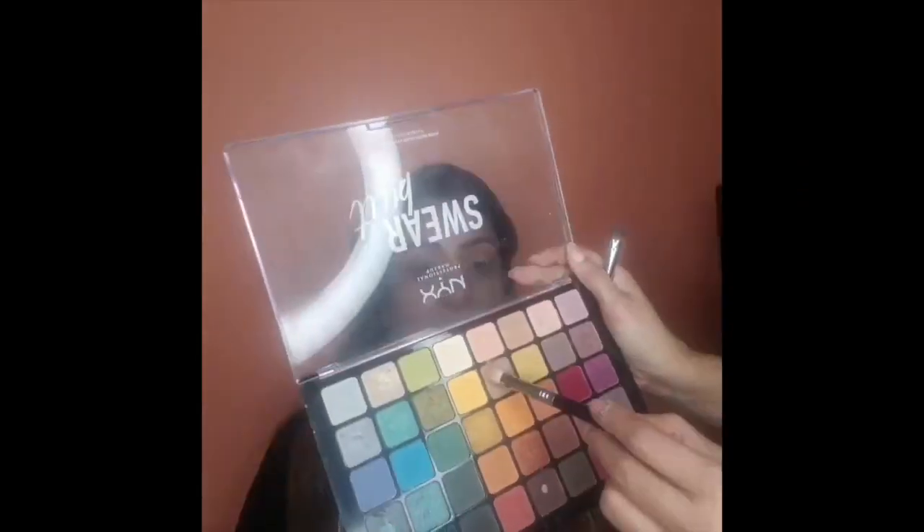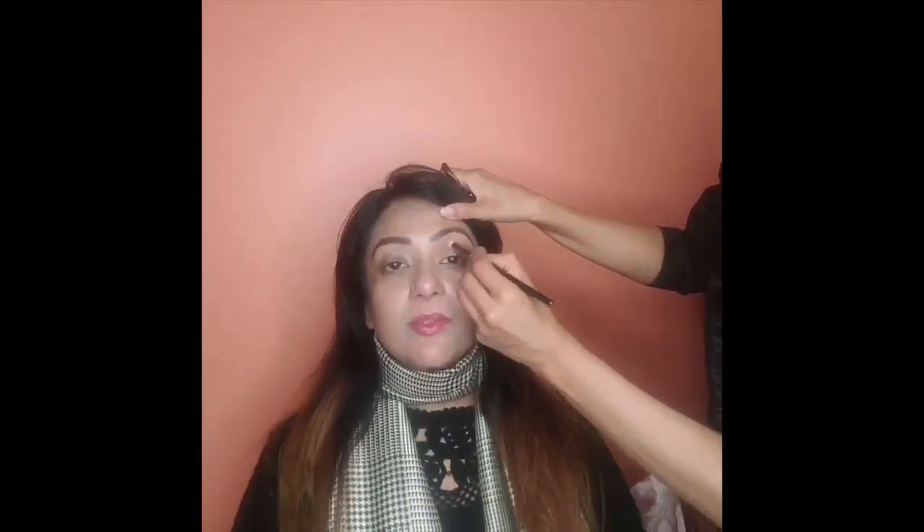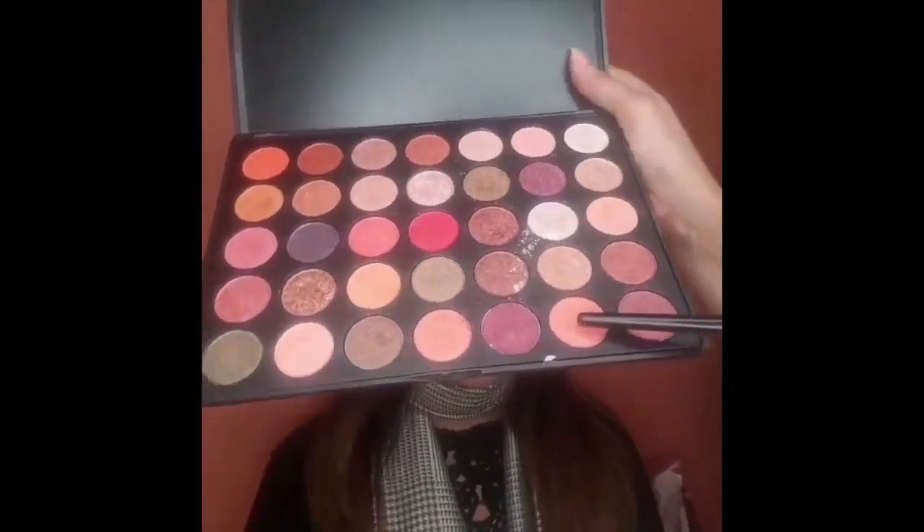Next I take a shade closer to her skin tone and start blending the color upwards towards the brows, with the color pretty much disappearing as it gets to the brow area. Then I take a peachy shimmery color to apply on the lower lid.